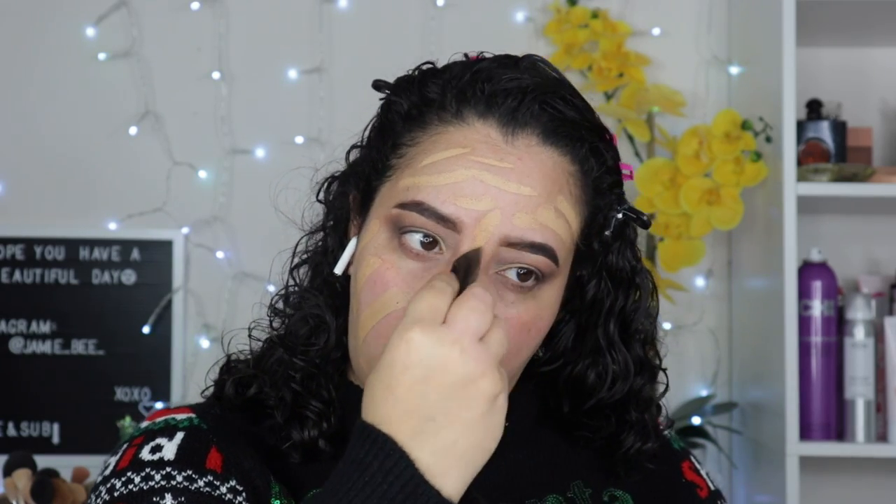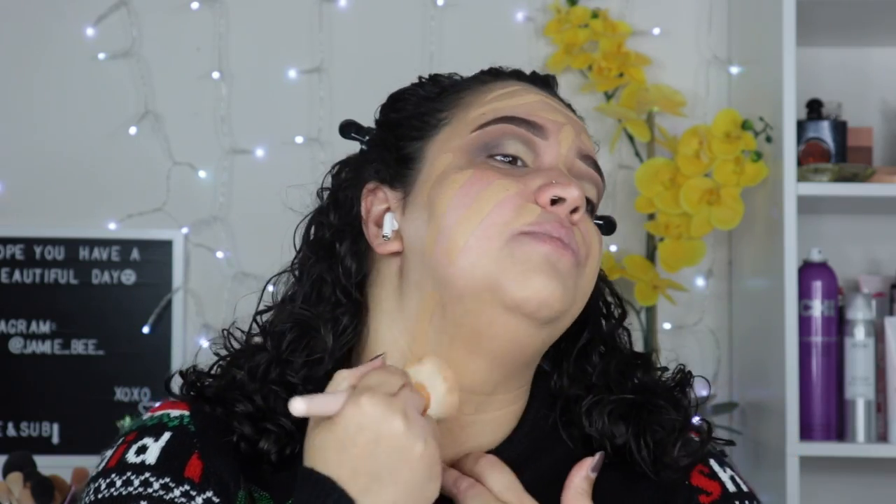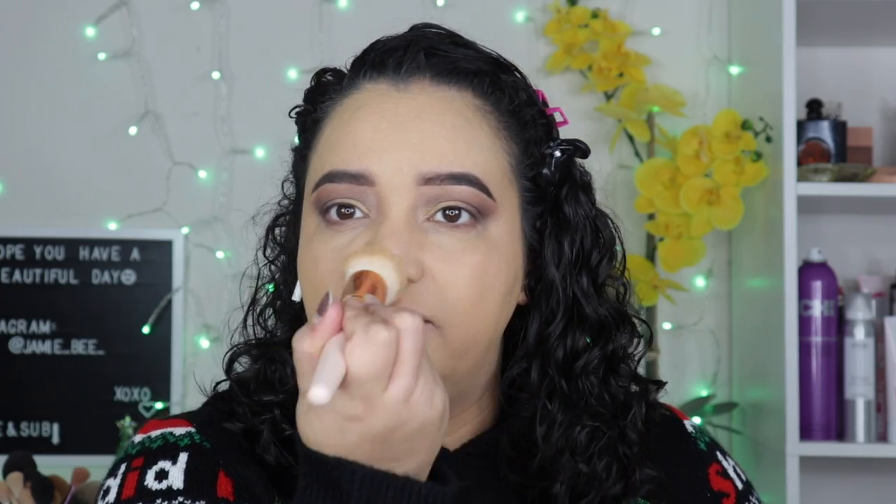For foundation today, I'm going in with the Hourglass Vanish Stick, which is my favorite stick foundation. I did order the new Huda Faux Filter because I've heard a lot of good things about that one. I use a brush and buff that out — this has been like my go-to brush lately. I use a beauty blender for concealer only. Just finishing up the foundation.